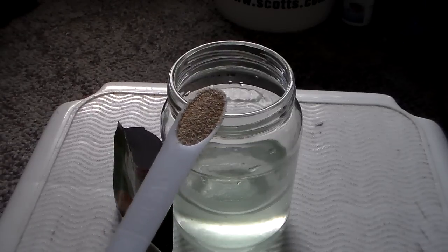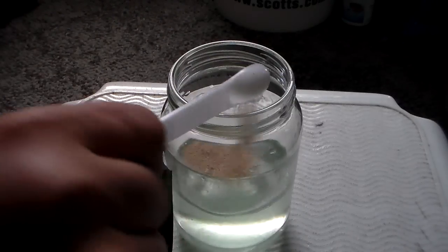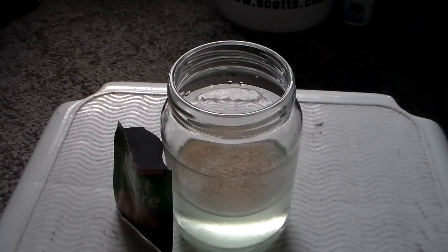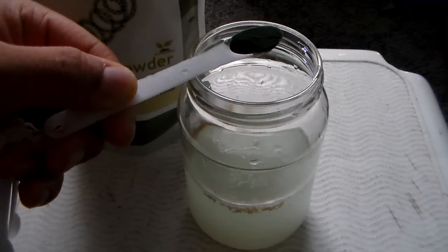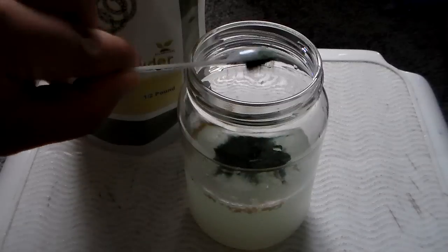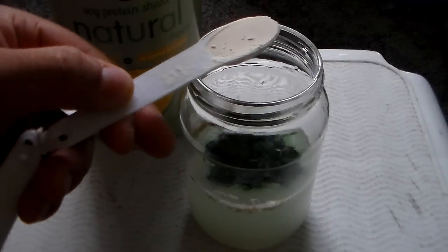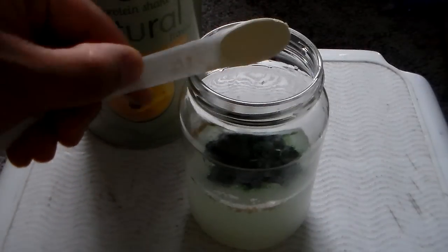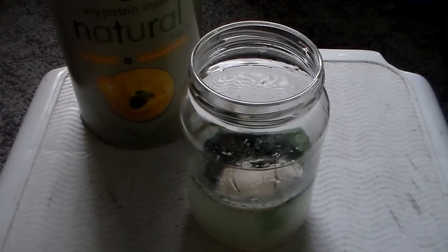We are going to add our one half teaspoon of yeast first, then one fourth teaspoon of spirulina powder, then one teaspoon of soy protein. From there we just cap it up and shake it very well.